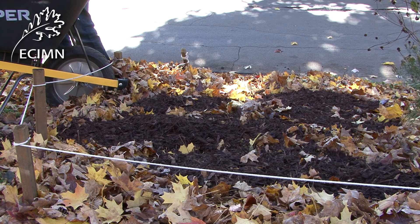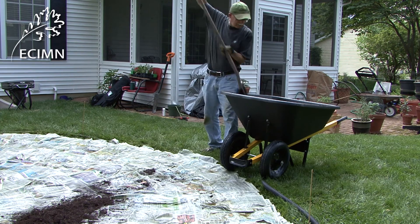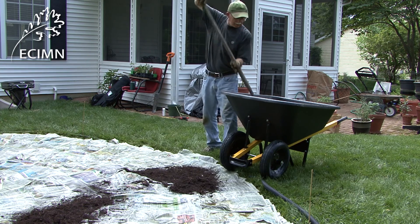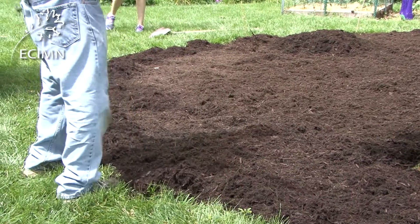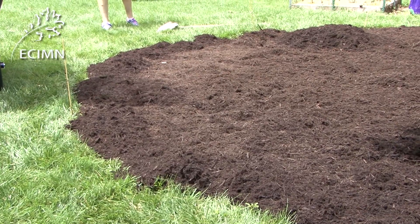If the new bed is created during the spring, you should place six to eight inches of mulch over the wet newspapers. You can then immediately plant by digging through the mulch and wet newspapers and into the soil. Using this method may not be as effective in killing the growing grass in spring, and may require more maintenance than creating the bed in fall.